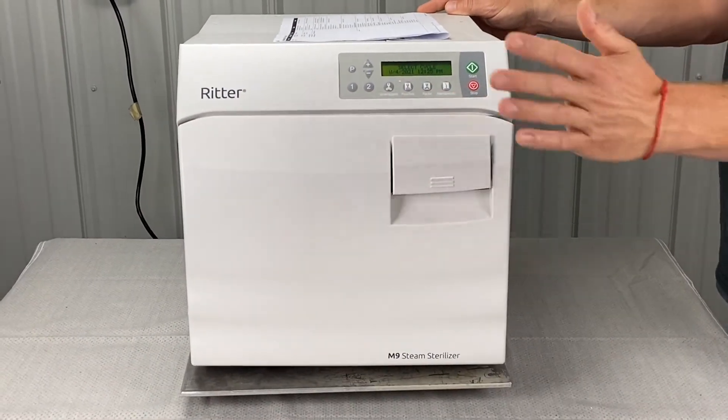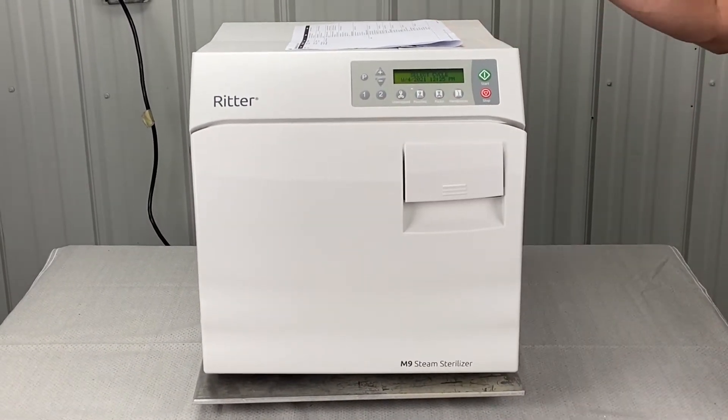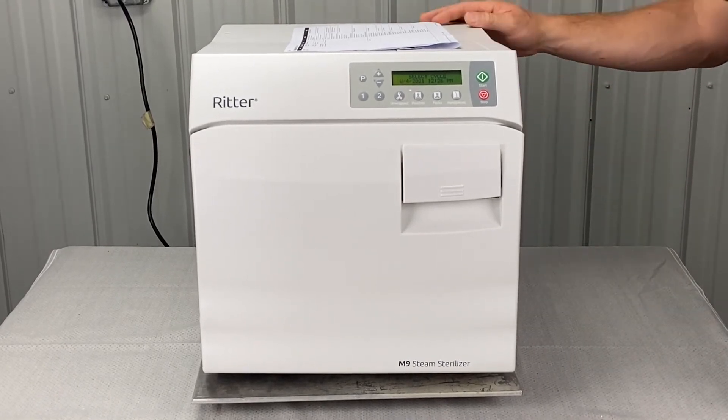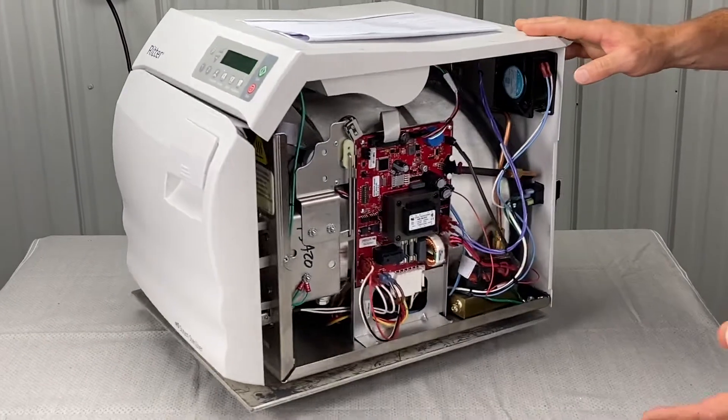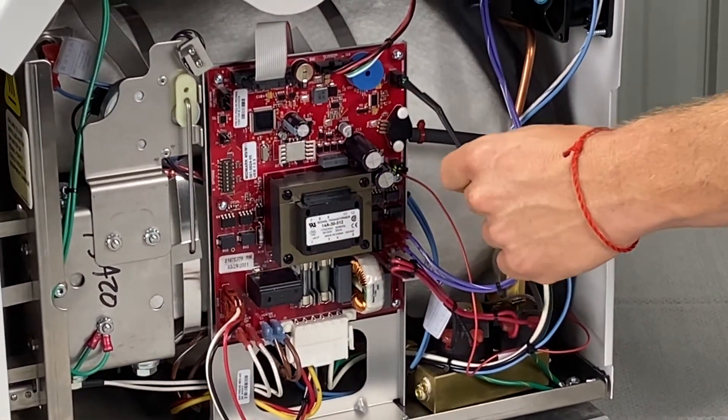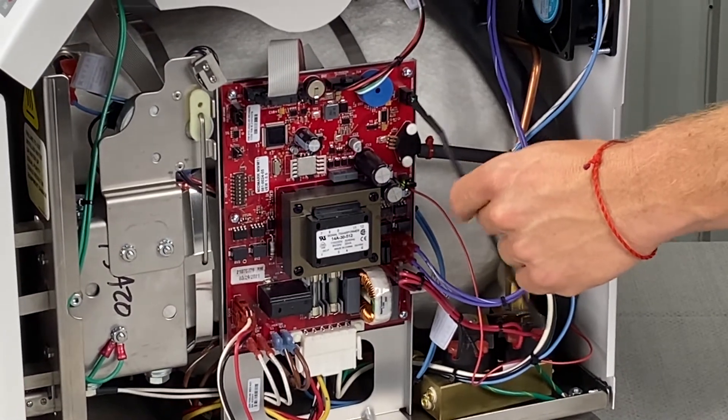Shut the door and run an empty cycle. If the problem persists, it's going to be either the board is failing or the temperature sensor is failing. If you're willing, we can do a couple of tests — an output test of the PC board or a resistance test of the temperature sensor.